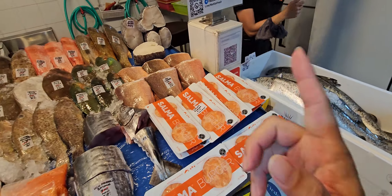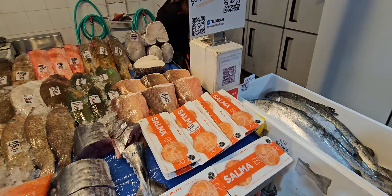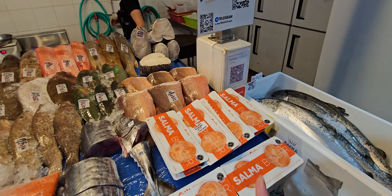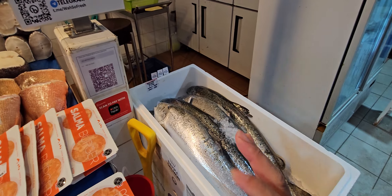Good morning guys! Selma burger patties are back. If you haven't watched the video of me trying them out last time at Bukit Crescent, I'll put the link in the description. So they're back — those of you that ordered, your Bakafro salmon is here.